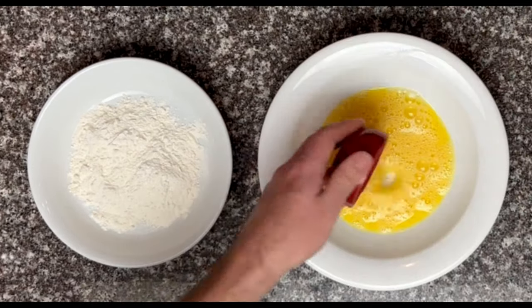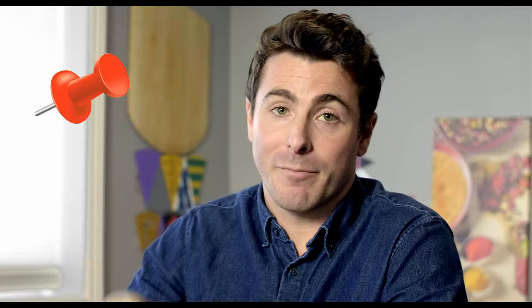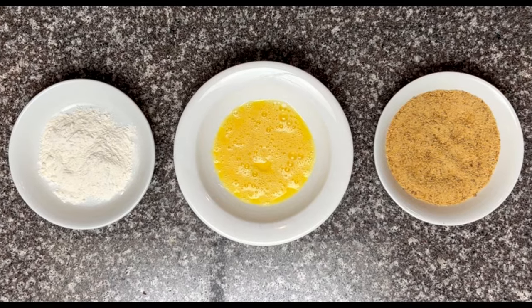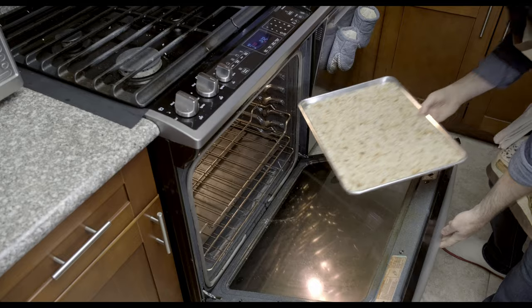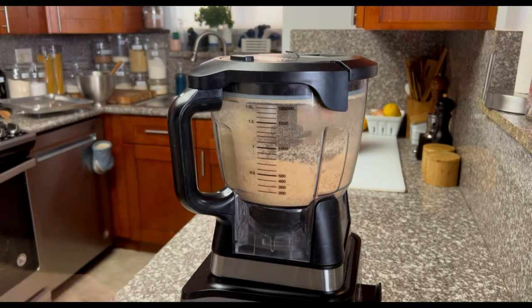For the coating: flour, an egg — and you can add that egg white from earlier, remember? — and breadcrumbs. It probably doesn't matter, but this is Lazy Susan Fusion, so for the French arancini we're going to use a baguette for our breadcrumbs: chopped, blended, toasted at 300°F / 150°C for 15 minutes, and blended again.